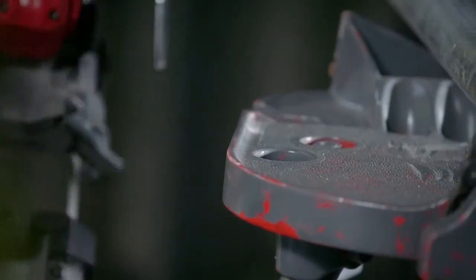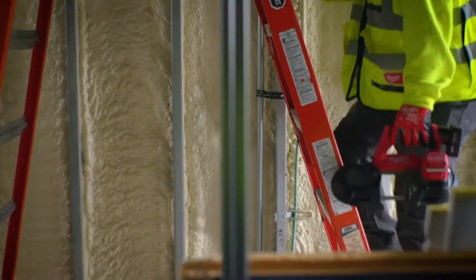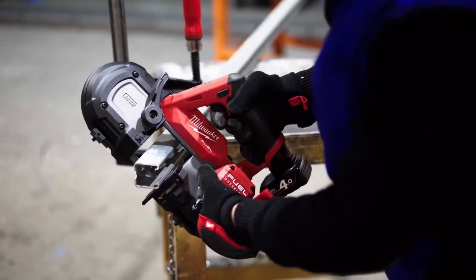An integrated rafter hook for easy storage between cuts. To protect against drops and debris, we have included our job site armor technology to enhance the tool's durability.